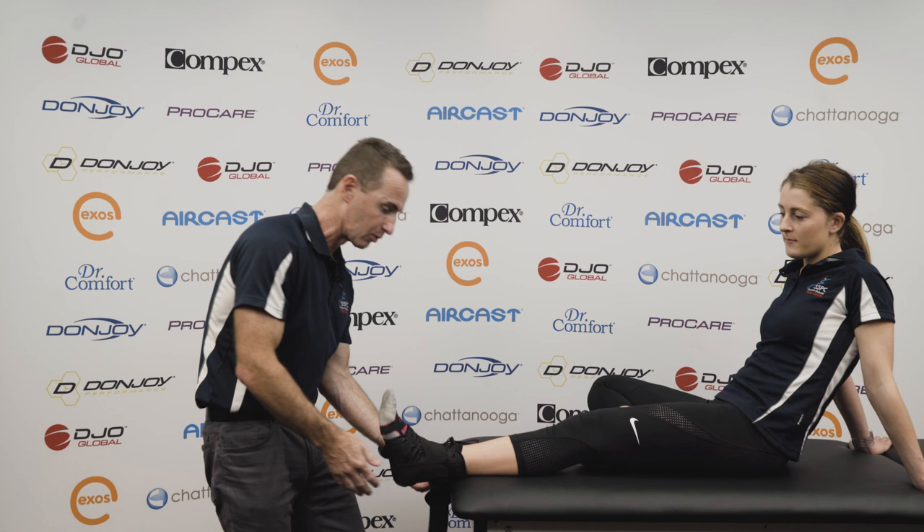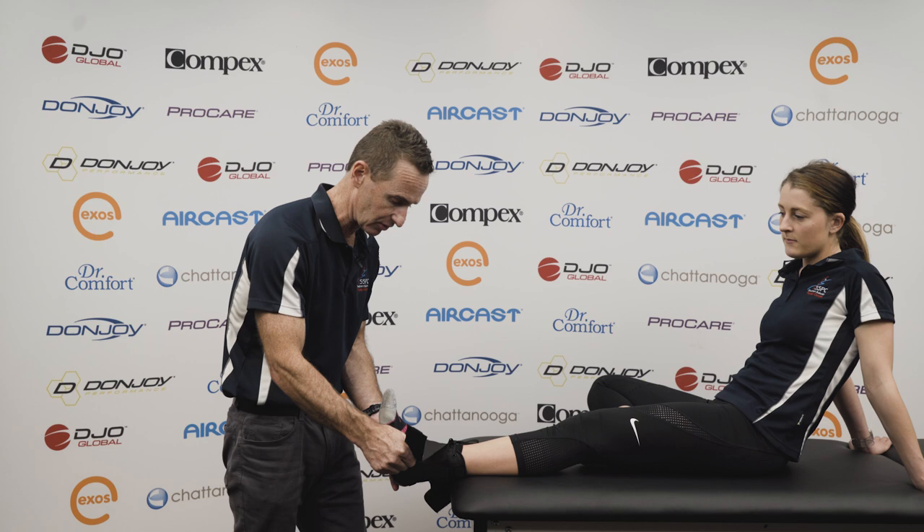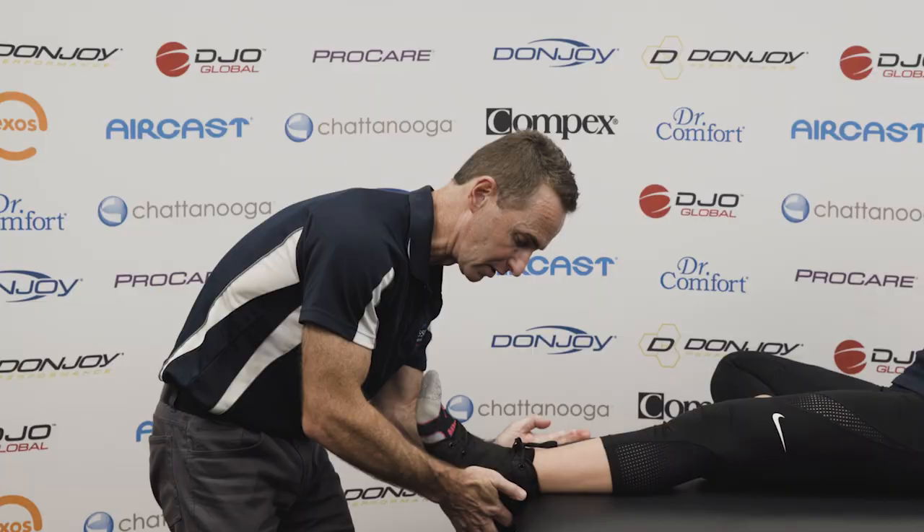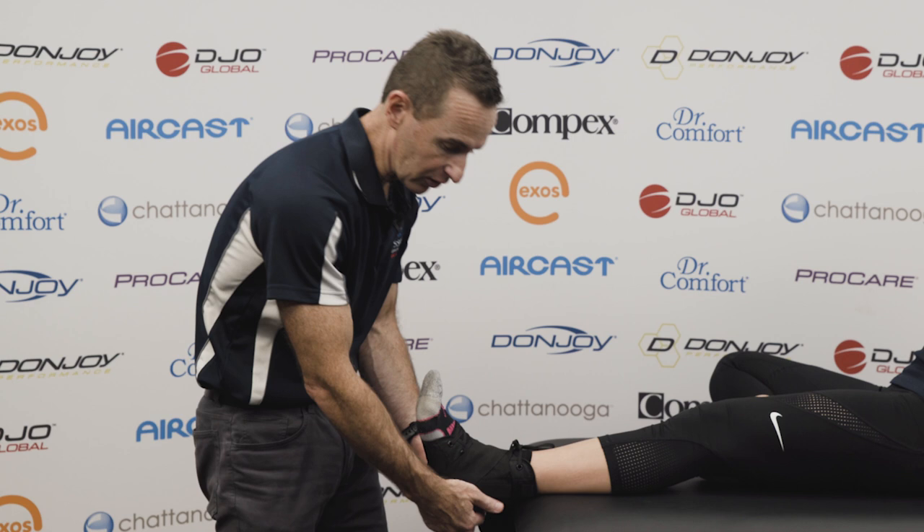We're then going to grab the other longer strap and do the same thing — across the front of the ankle, underneath the heel, and pull up the inside with some nice firm pressure, making sure that the foot is in a neutral position at all times.